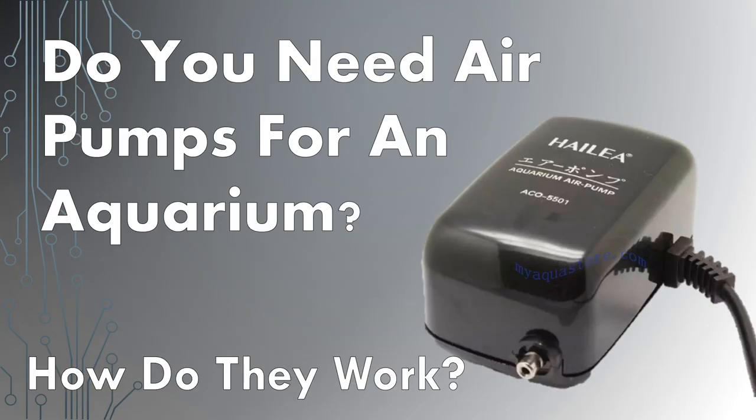The short answer to the question, do aquariums need air pumps, is no — but you might need one depending on your aquarium.